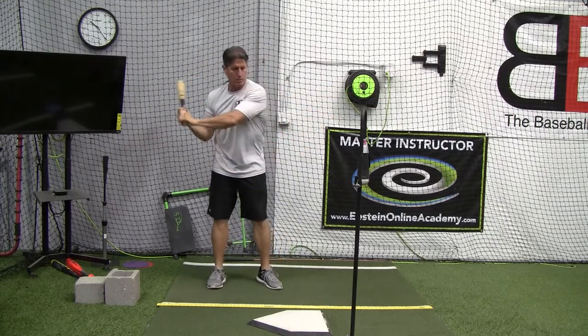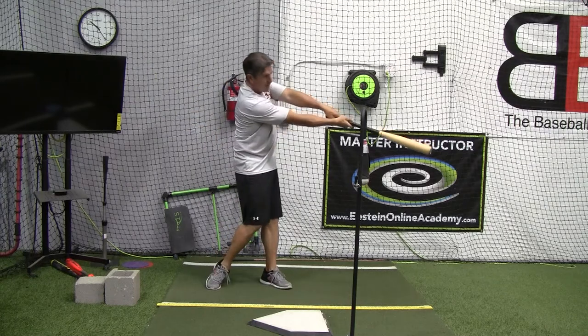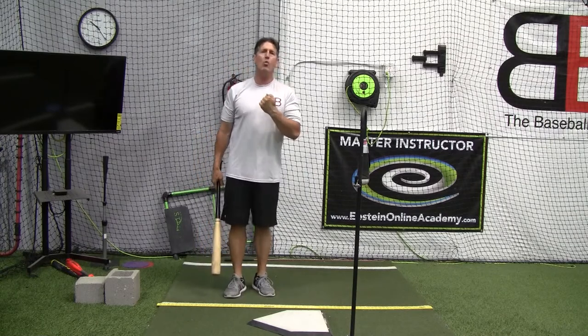I've seen this where there are people out there talking about snapping the wrist. To me, this is an early wrist roll — this is snapping the wrist. So let's clarify those two things.